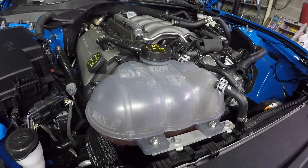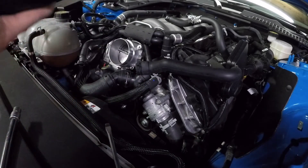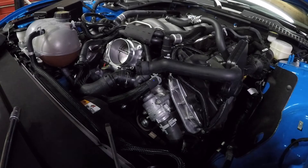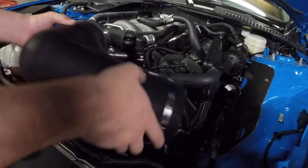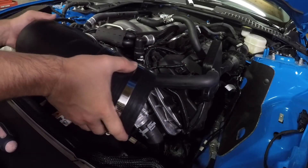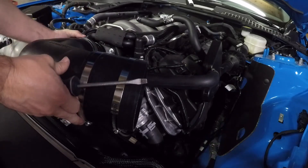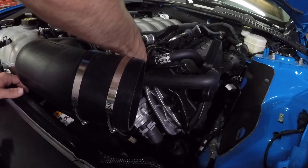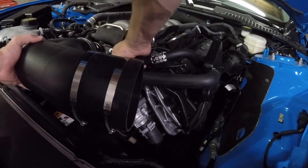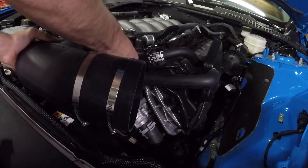We've got that on there, now it's time for it. Give it a good wiping out so there's no junk in here. Looks pretty good. We're going to hook it up to this bottom piece — there, now she's locked in. This goes over the throttle body. We'll get the clamp hooked up. There we go, ready to click.